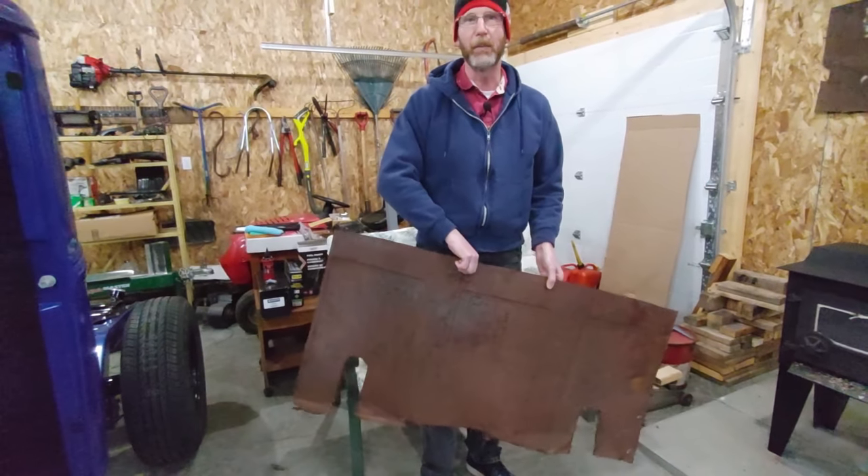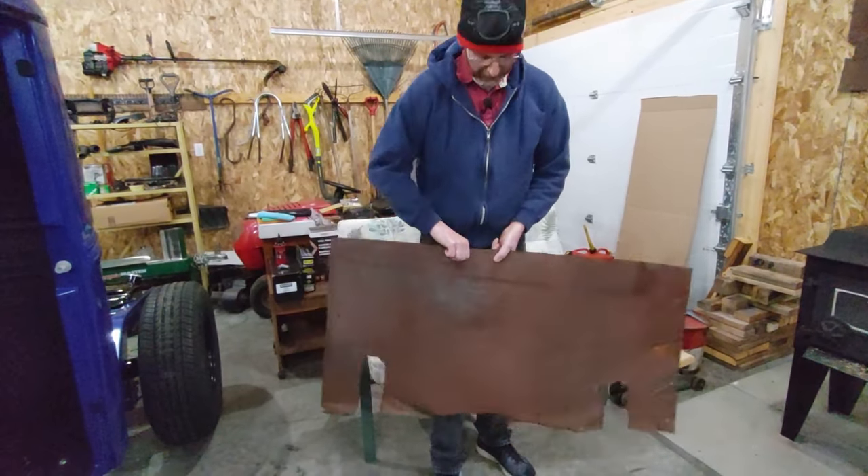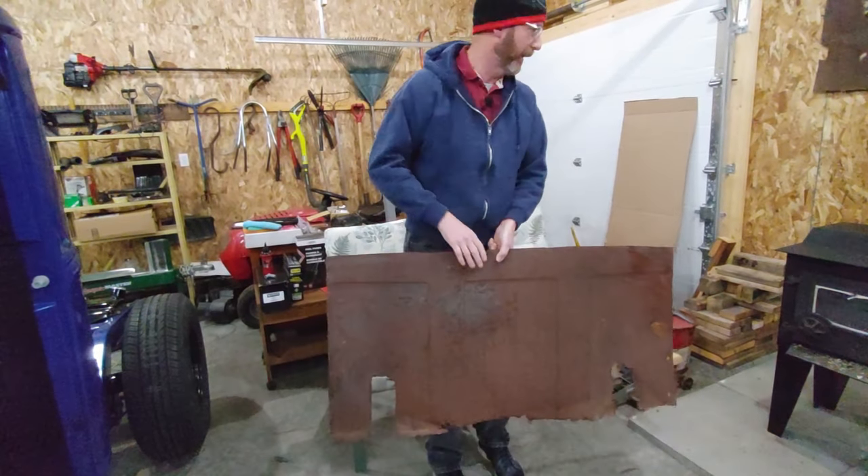We're going to go over to the other garage in a couple minutes and I'm going to talk about how I made this for the back of the cab.